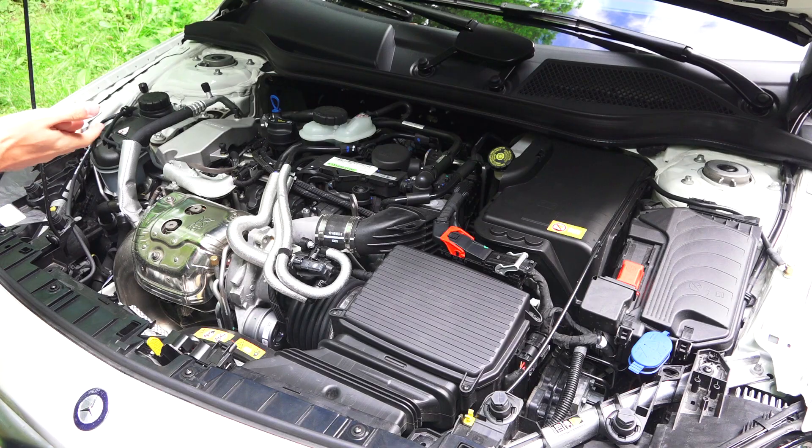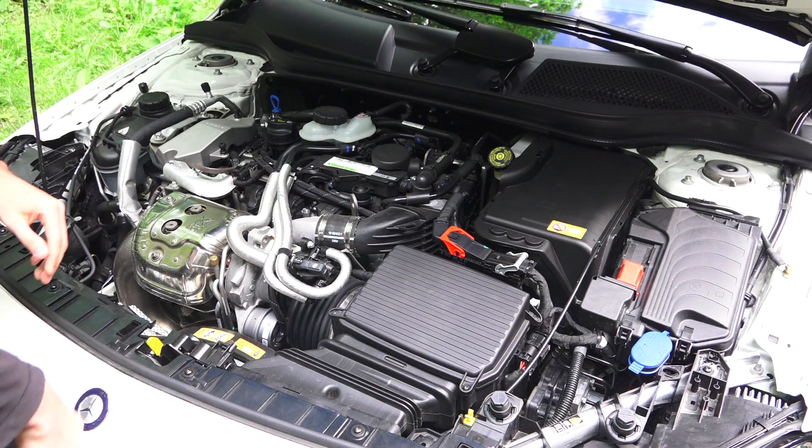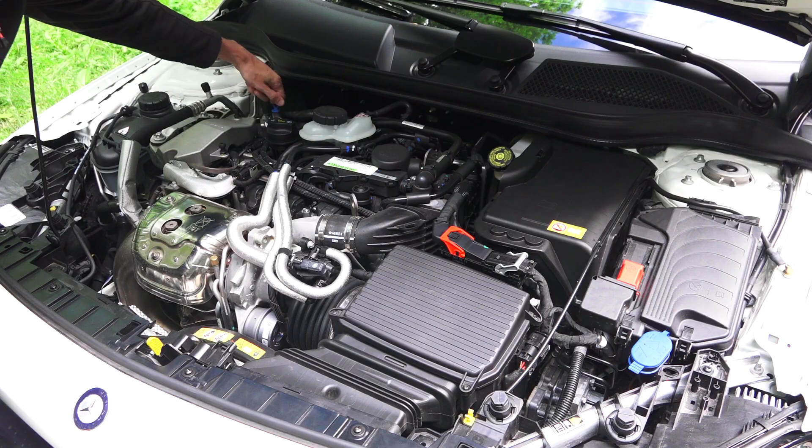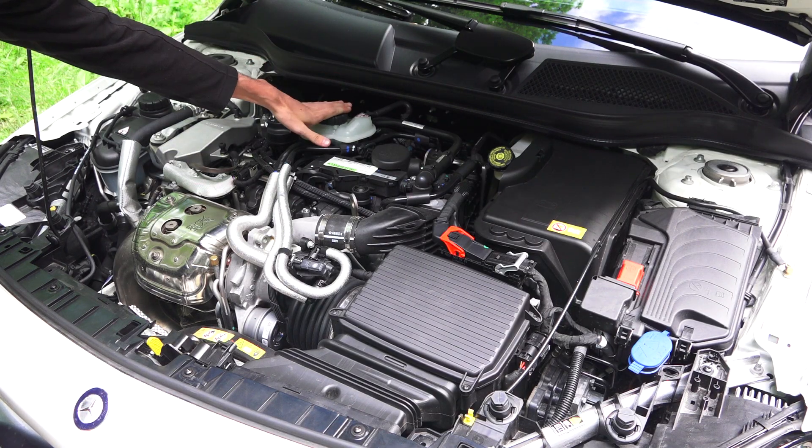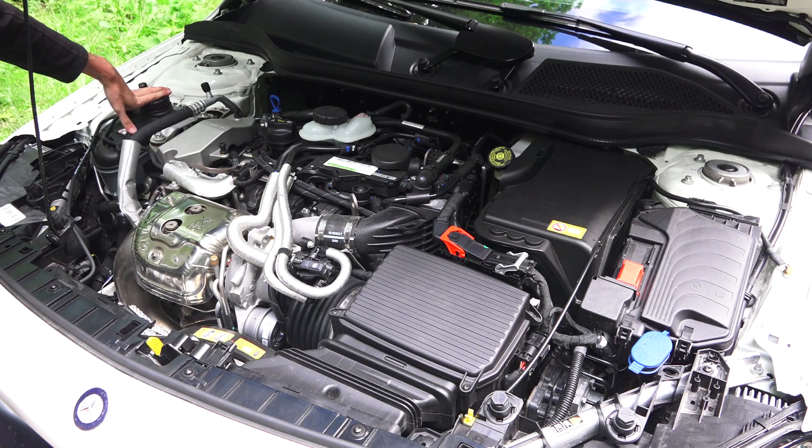Now there are some cool things going on in here, but first let's check for serviceability. We've got our engine oil fill and engine oil dipstick. On top of the engine we have our coolant reservoir where we can add coolant, and we also have another coolant reservoir over here which I believe is for the air-to-water intercooler.